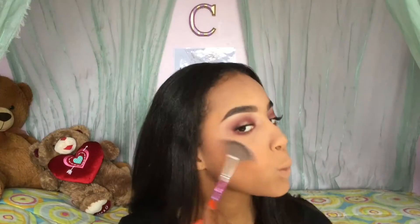Using the Becca Shimmering Skin Perfecter in the shade Opal, I'm using this fan brush to apply it on my cheeks, my nose, my cupid's bow, the top of my brow, and all those highlight points.